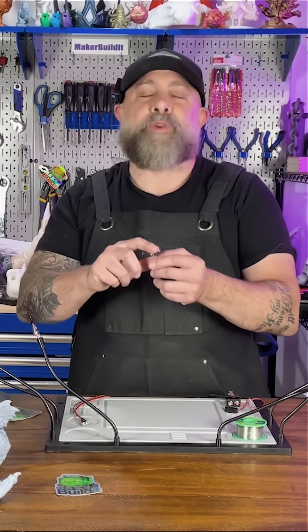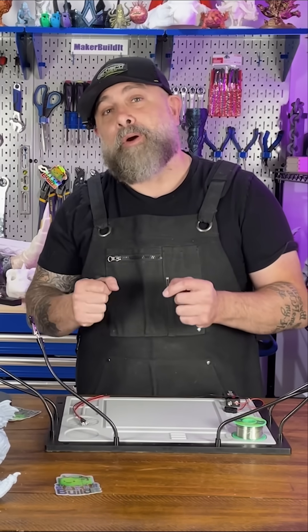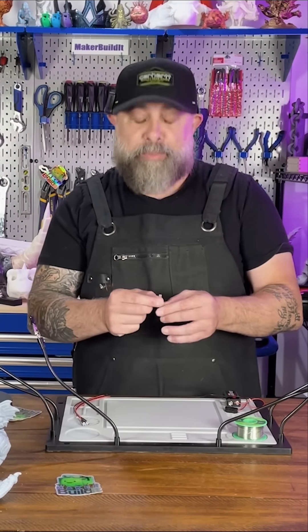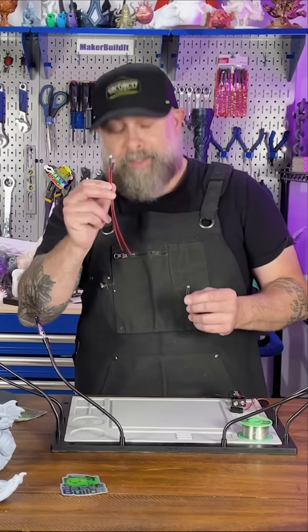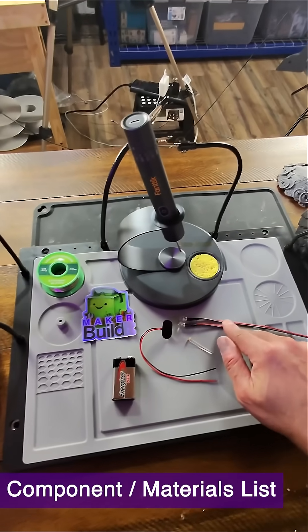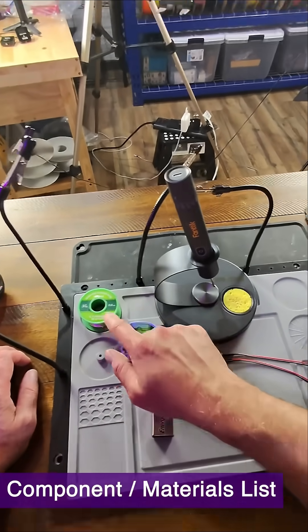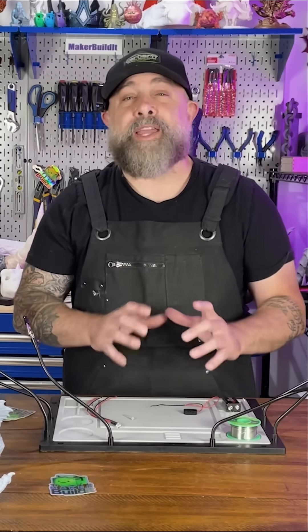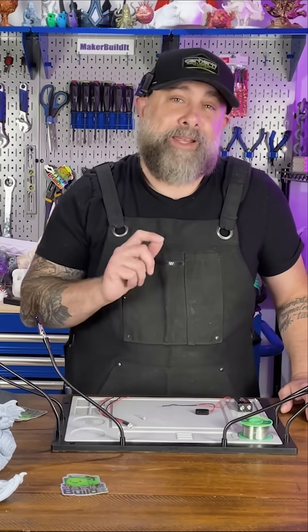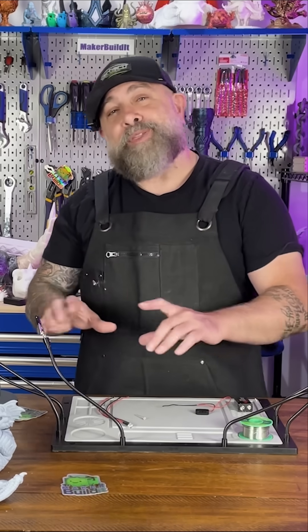We're going to use a photoresistor. Think about your refrigerator — it's dark inside, you open the door and the lights turn on. It's almost the exact opposite of a nightlight. We connect the photoresistor to some LEDs and power them with a nine-volt battery. So we're using a photoresistor, two LEDs, a battery connector, a battery, some solder, and a soldering iron. If you want a full tutorial on how to solder and put everything together, I have one linked in the description. I'll show you exactly how this dragon egg is going to light up.